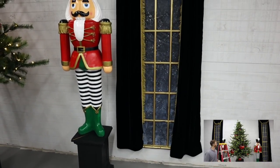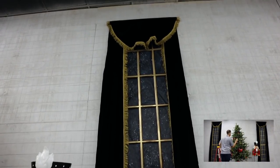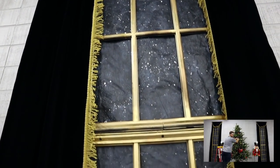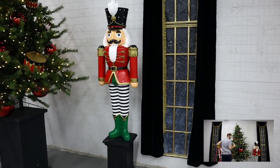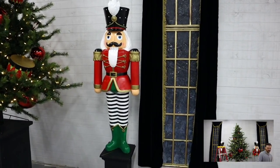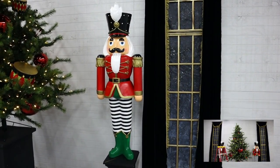Jacob made this beautiful faux window for our nutcracker theme — for a store display it works magic and looks so good with our nutcracker soldiers. We do sell the nutcracker soldier and have a couple left as of today, September 23rd.